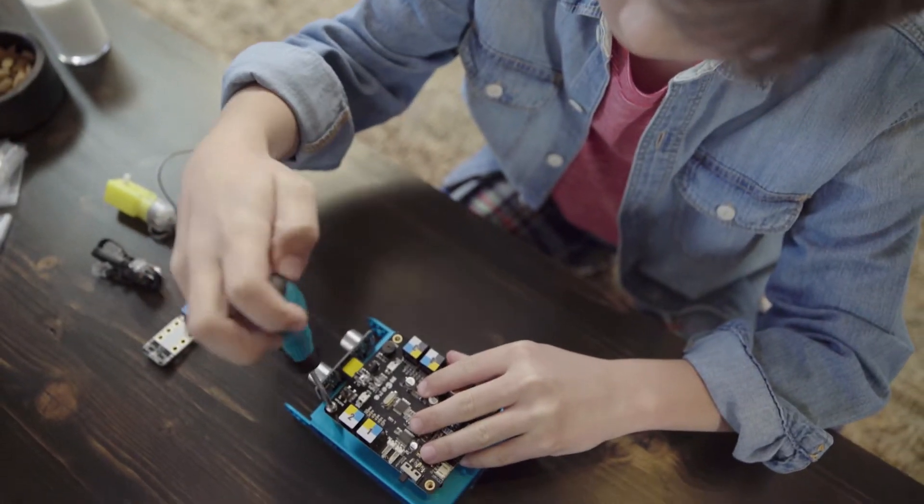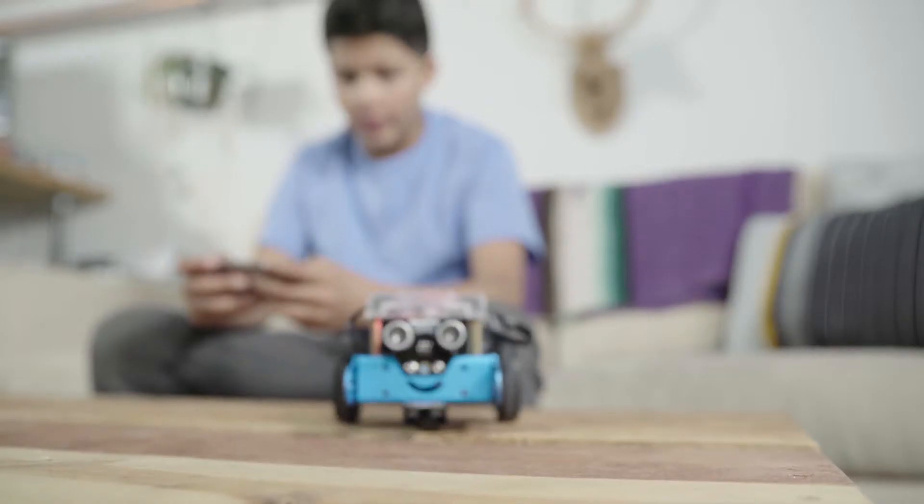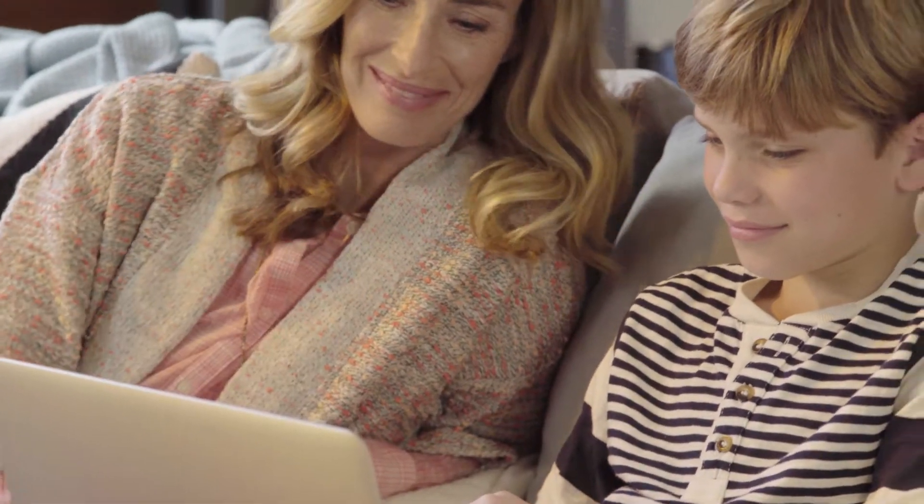With a number of add-on packs already developed and more on the way, the possibilities of mBot are unlimited. Online courses are provided to help every step of the way.